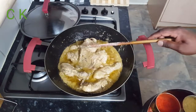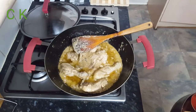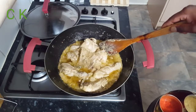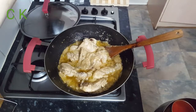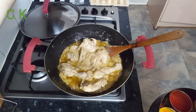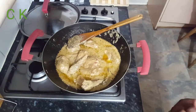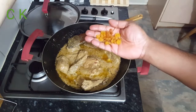Now you can see the oil is coming up, which means my spice is cooked nicely. I can see the chicken looks like it's been cooked more than 80%. Now I'm going to add nearly one teaspoon of garam masala powder.